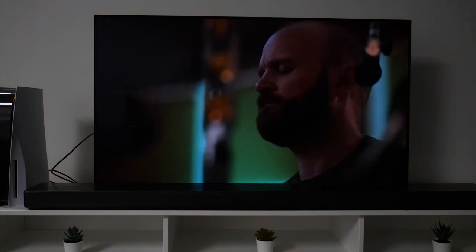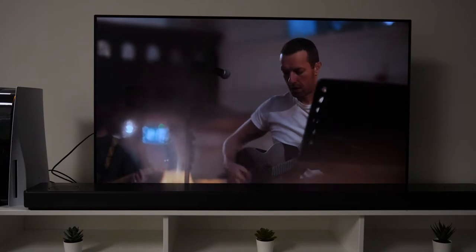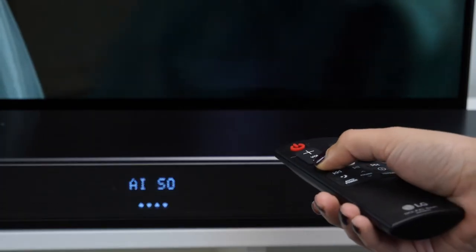It also played music brilliantly — accurate and captivating. Another great thing about this soundbar is its artificial intelligence capabilities. It has AI room calibration which determines the layout of your room and automatically adjusts itself to give you the best distortion-free sound, and it does this in just 15 seconds.